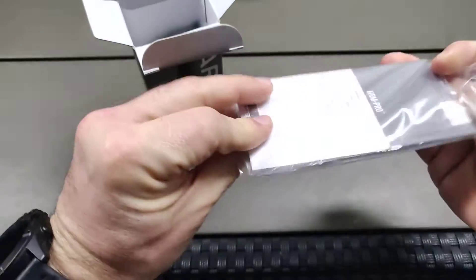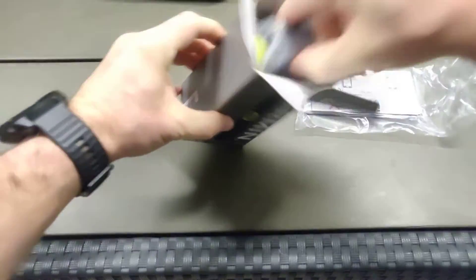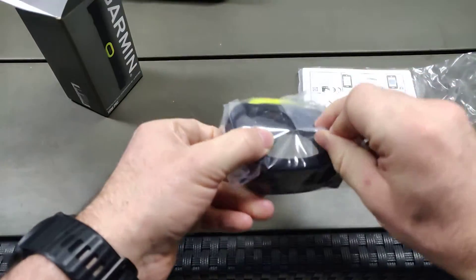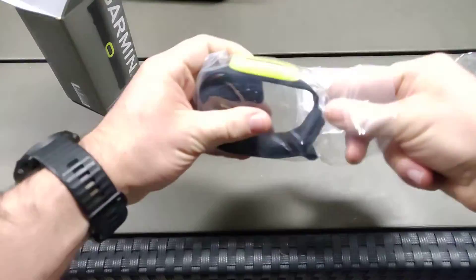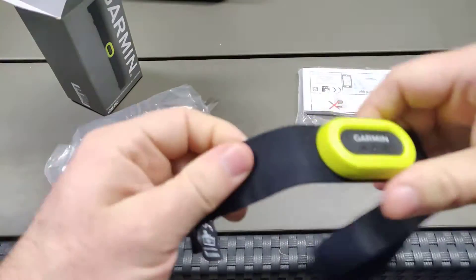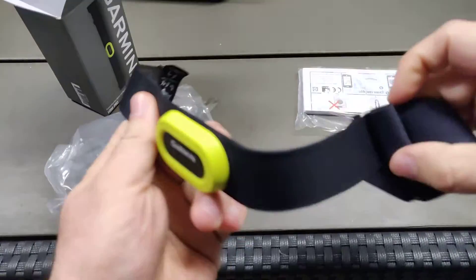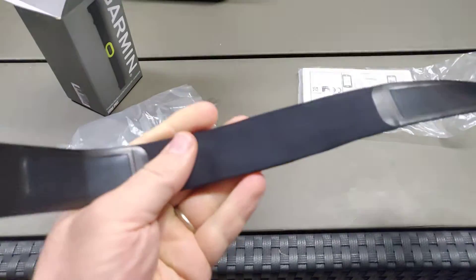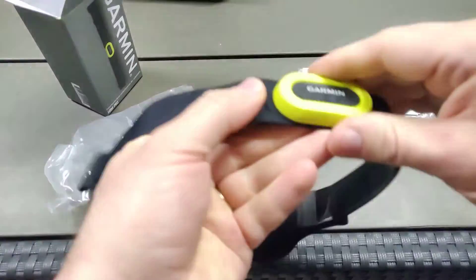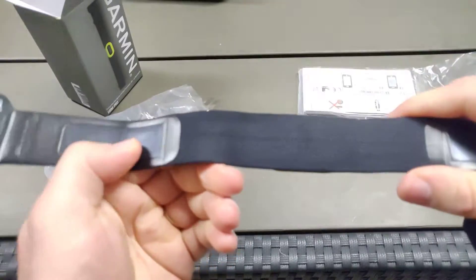Moving on to unboxing — it has a quick start manual and a small leaflet, and besides that it has the strap. Compared to some of the previous generations of chest straps I've used from Suunto, and some of the previous Garmin generation ones, I think this feels very, very comfortable.